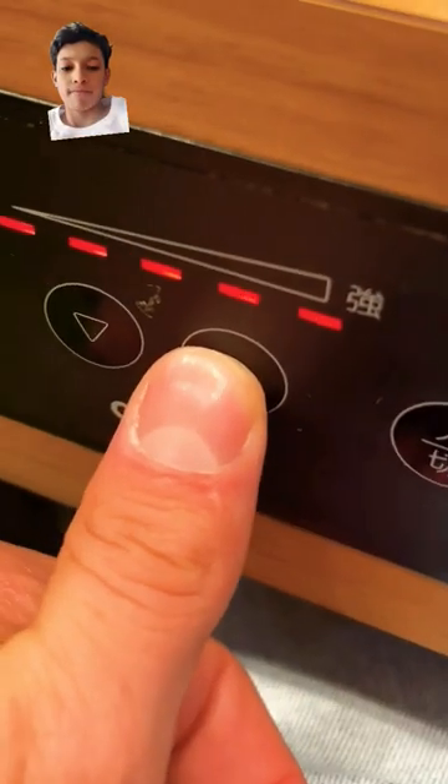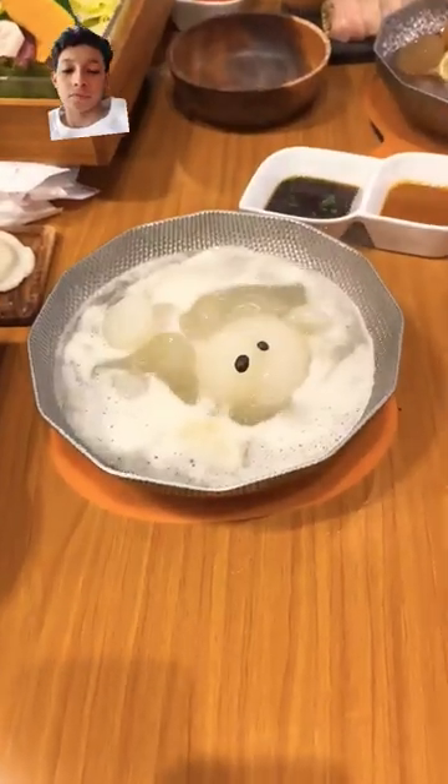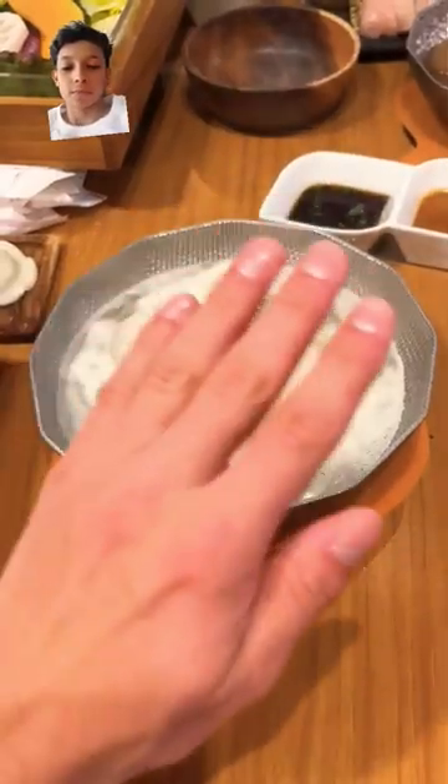Once you're ready to eat, you turn on the burner and the bear begins to melt. It takes about five minutes for the bear to melt down into a hotpot broth, and then it's time to say goodbye.